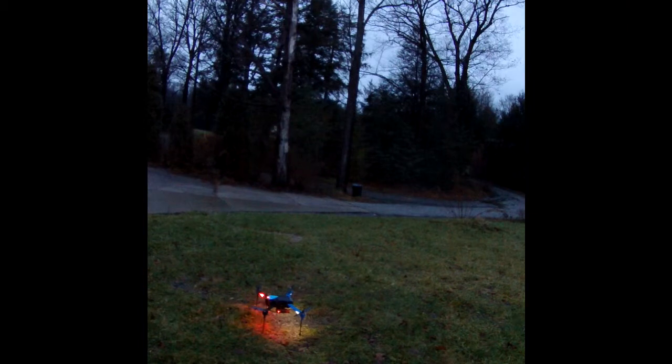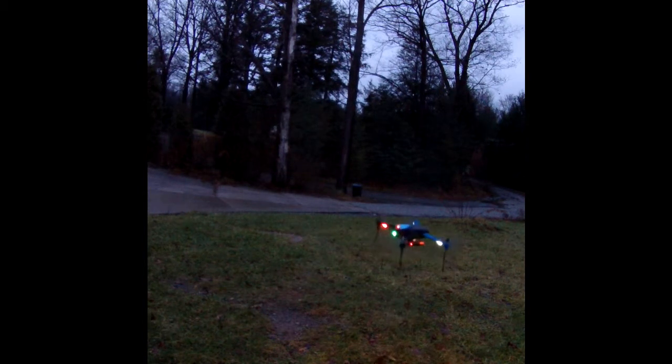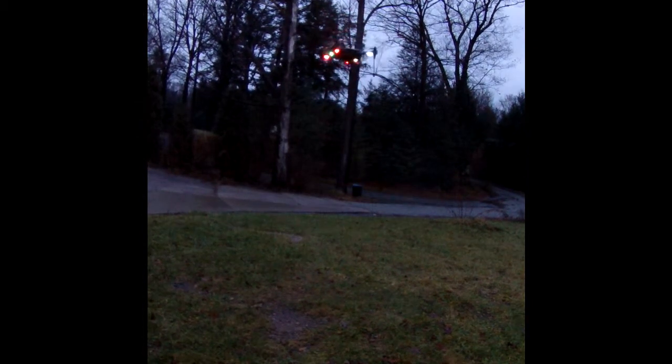I've repositioned the Contour on the direct bottom of the Iris. Up front it was throwing it off — the balance was off. Now we have it armed. Starting the props. Got a green light. Now with the Contour centered like that in the center, the only problem will be the image.